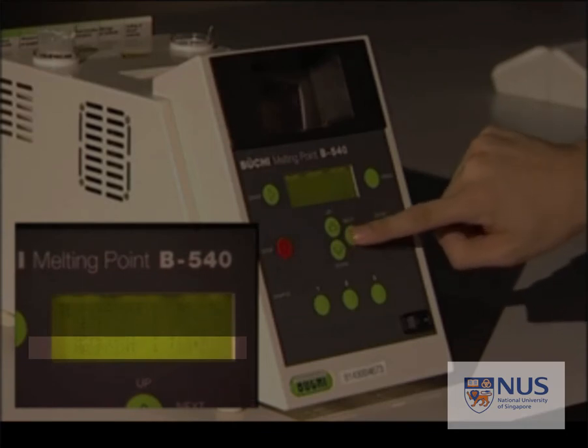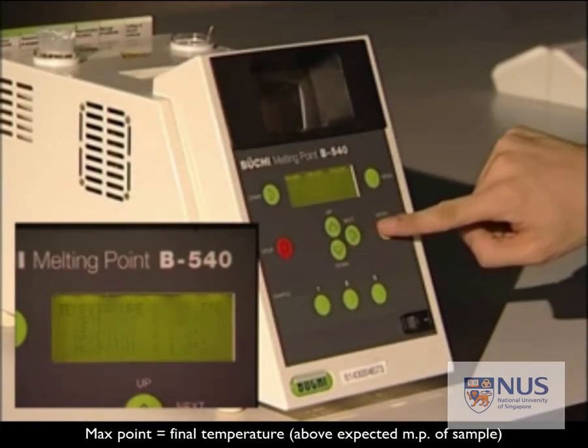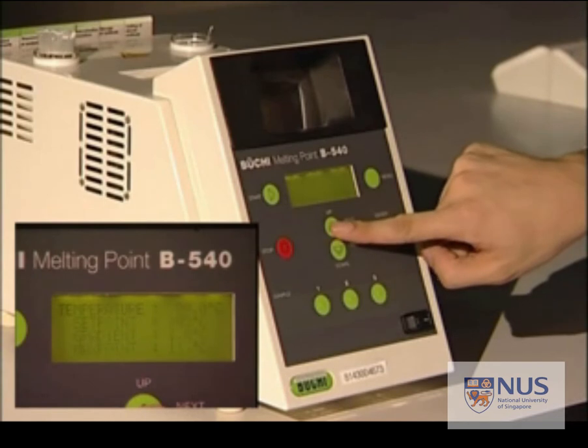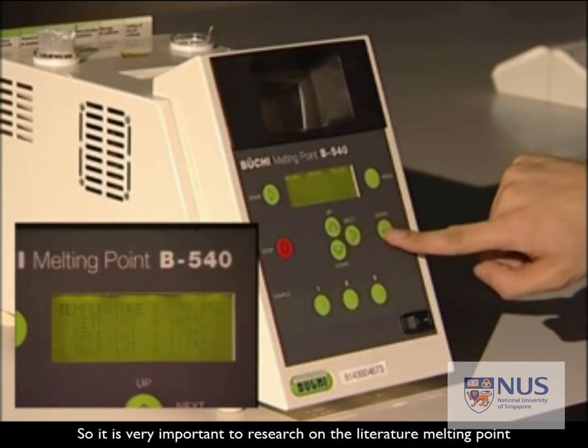The maximum point is the final temperature, and again, you need this to be above the expected melting point range of the sample. That's why it's very important to research the literature value of your sample's melting point.